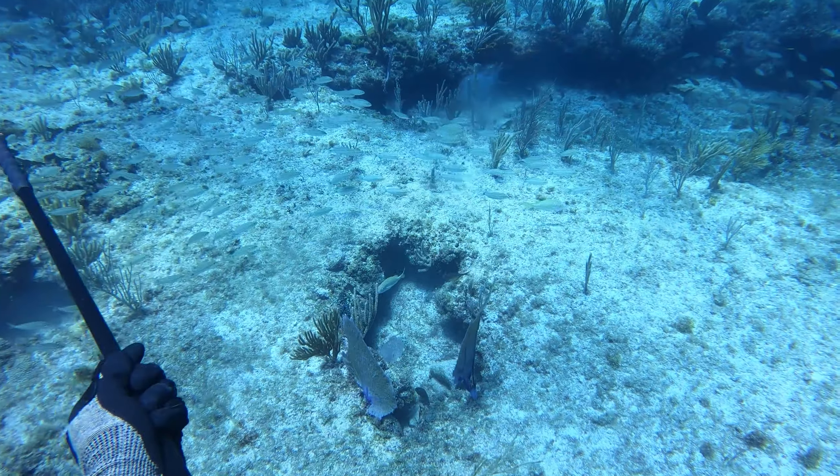On this next dive, you get to see my sister take her nice sweet time going after these zeros. She saw one kind of off in the distance, makes it drop, slowly cruises over to it, and lands a good shot. She's using the Headhunter Nomad Roller Pole Spear, and she really liked this spear because it's really fast with a lot of power.